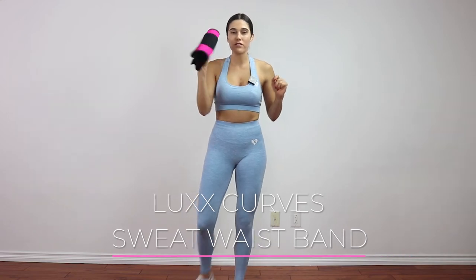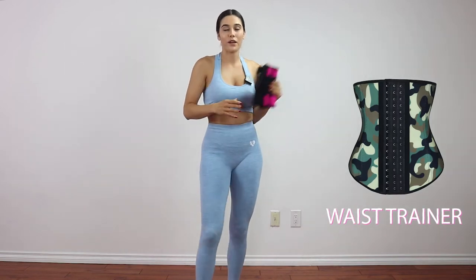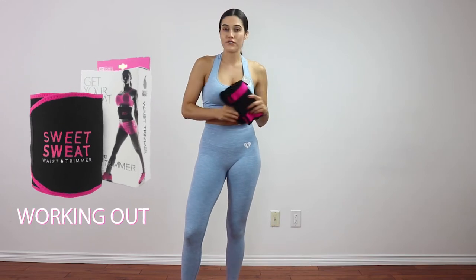Hey guys, welcome back. Today I'm going to do a quick review of the Lux Curves Sweat Waistband. This waistband is different than the first one I have, which was the waist trainer. This is their sweatband — it's actually for working out. The waist trainer is just for wearing underneath your clothes throughout the day to keep that shape in your waist.